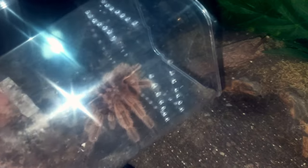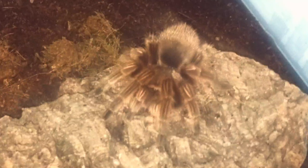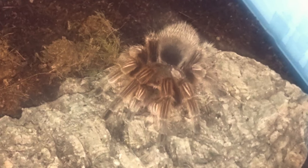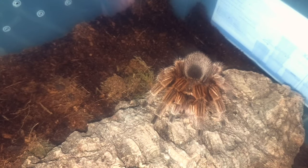We picked up the female at the last invert show we went to in Brighton, so she is ready — and here she is, the female in question, ready to meet her mate. She is a mature female, obviously, otherwise I wouldn't be breeding her, so the first thing we need to do is introduce the male into the enclosure.